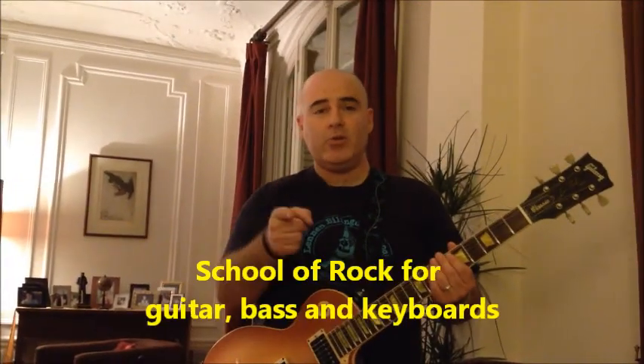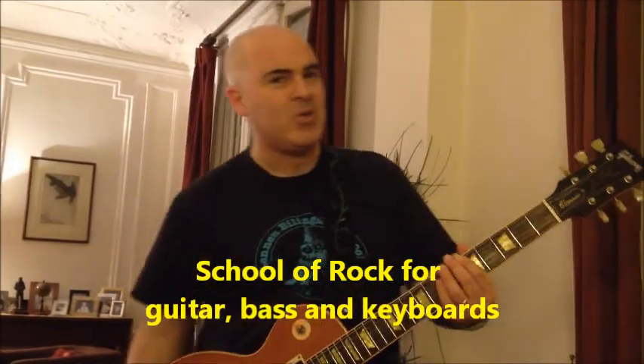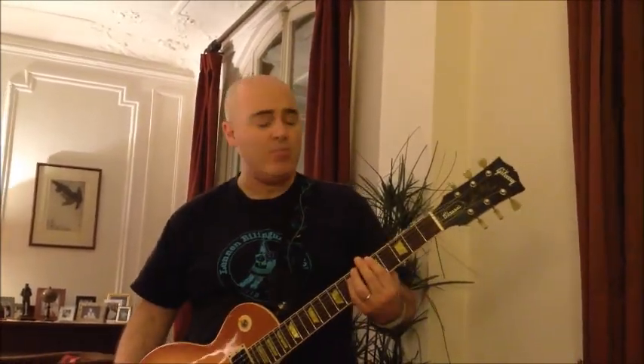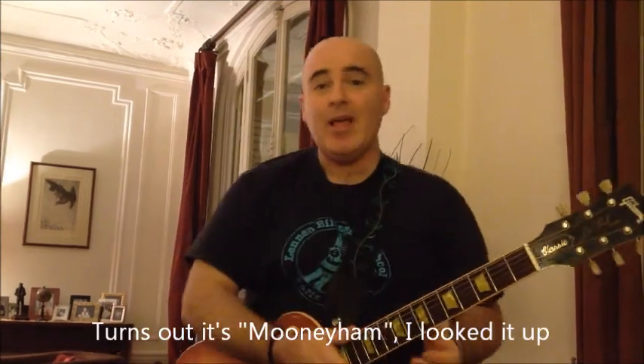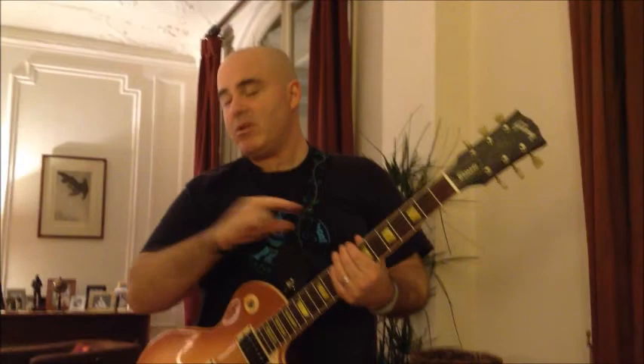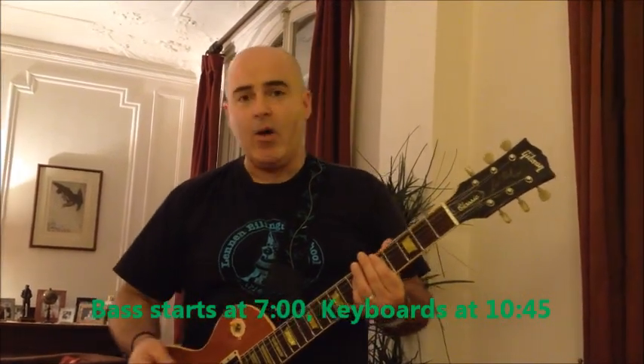It's time to learn 'School of Rock' from the movie School of Rock, also sometimes known as Zack's song because it's written by the character Zack Mooneyham. There are only three sections of this song, so once you learn each section, that's all you need to know. Each section repeats once or twice. We're going to do parts for two different guitars, bass, and keyboards.